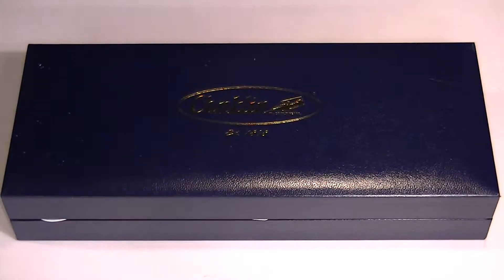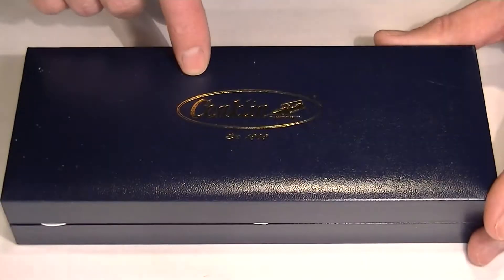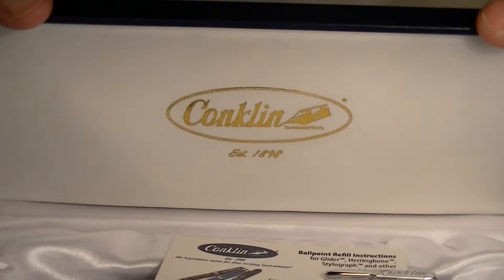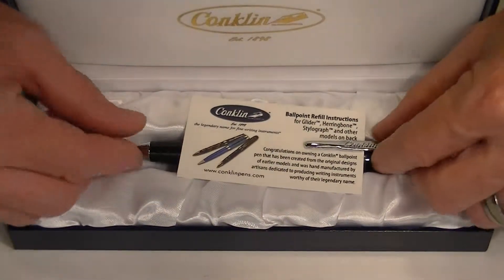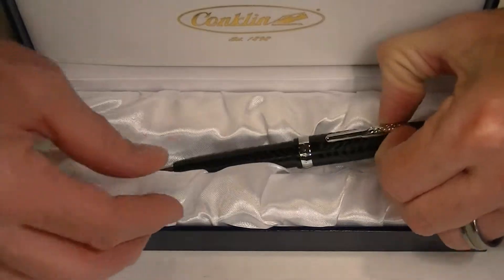This is the Conklin Glider ballpoint pen. It comes in a nice large faux leather blue box with the Conklin logo embossed in gold on top. The box has a hinged top with the Conklin logo once again in gold on the underside of the lid, and a nice soft satin bed for the pen. Included with the pen is informational instructions on changing the refill.